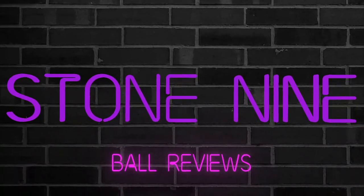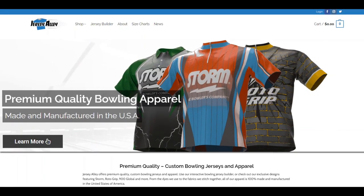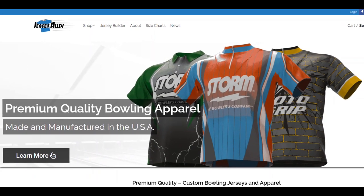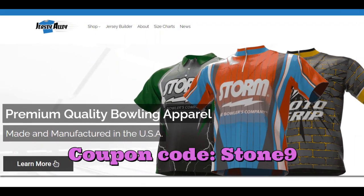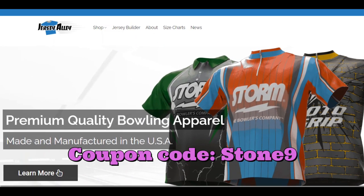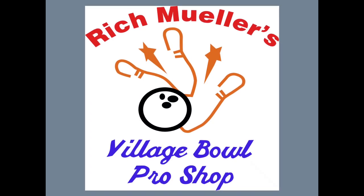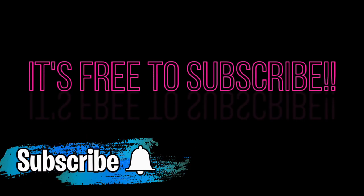Welcome to Stone 9 Ball Reviews. Be sure to check out our sponsor, Jersey Alley, for some awesome bowling jerseys. Don't forget to use coupon code STONE9 to save 10%. A big thank you to Village Bowl for all your support, and Rich Miller's Village Bowl Pro Shop for all your ball drilling needs. If you like what we're doing, please subscribe and ring the bell.